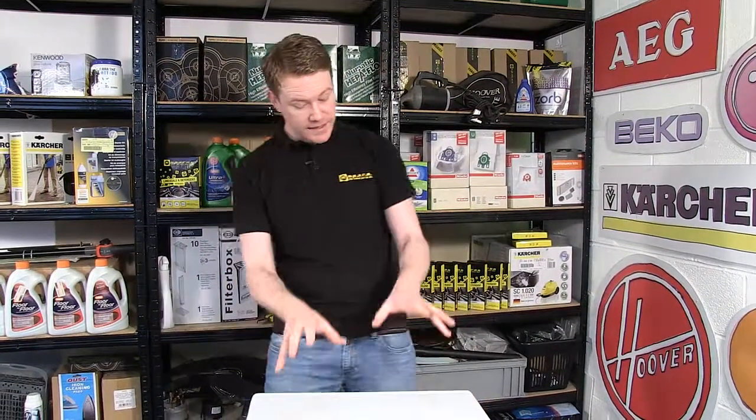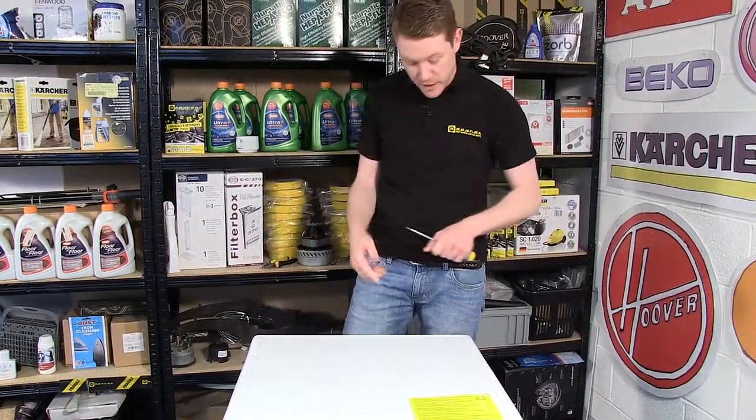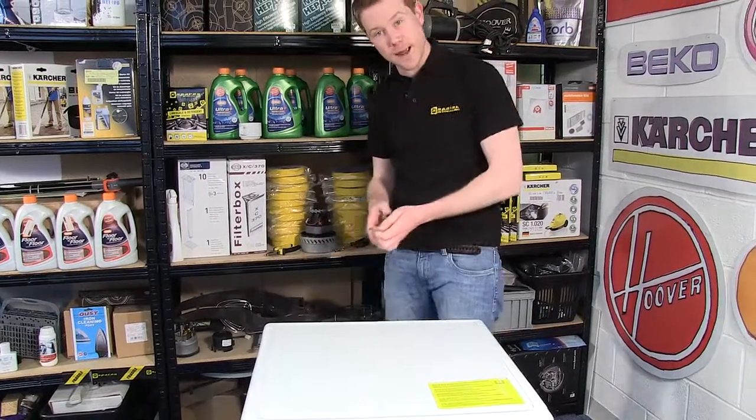Safety first — always unplug an appliance before carrying out any work. The next thing I need to do is to remove the top of the appliance by undoing these three screws at the back.